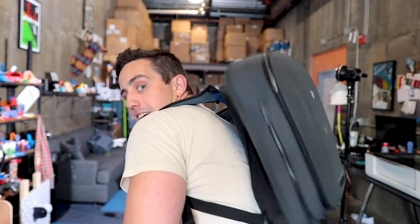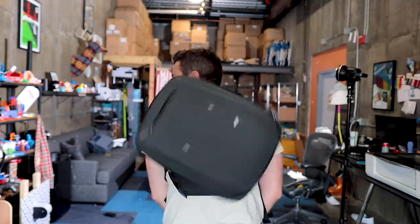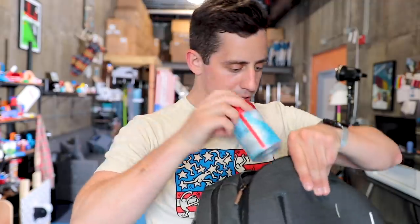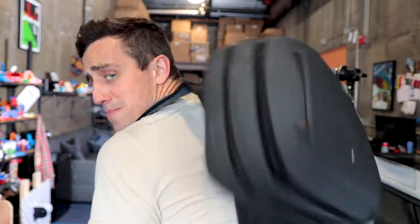Fidget spinner backpack test number one. We're fidget spinning! This actually worked way better than I anticipated. I guess I need to glue the bearing down — let's try that again. This invention works. Let's put a soda can in here, spin it around and see how shook up it gets. Seltzer into the fidget backpack — give it a few whirls, spin it around and around.